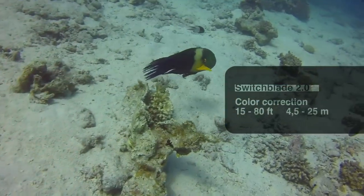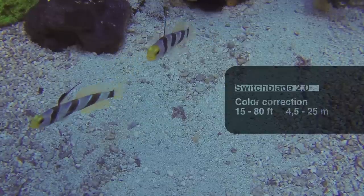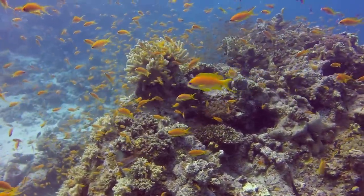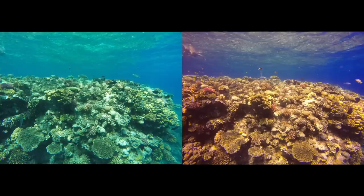The red filter will do a great job between 15 and 80 feet, which is about 4.5 to 25 meters. You can see there is not too much blue in the picture and the orange stands out quite well. With the filter on, the blue seems richer and the picture has a warmer tint to it. This can easily be seen when comparing shots with and without the filter on.